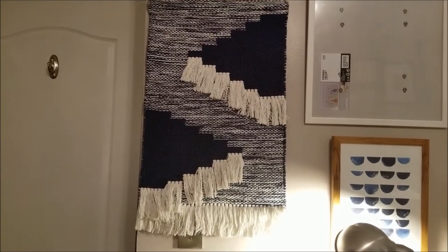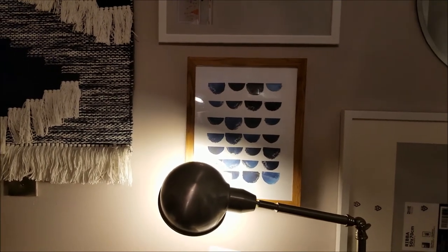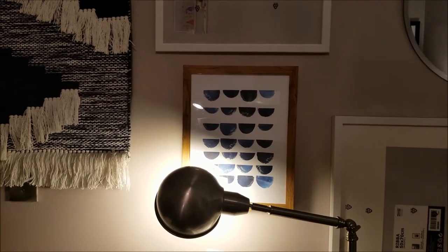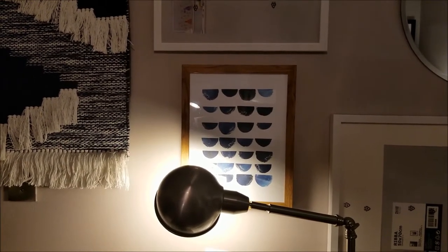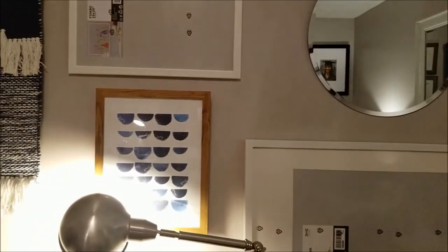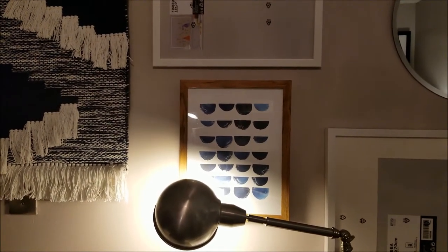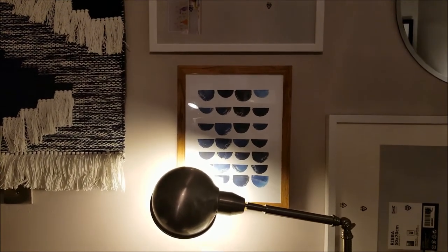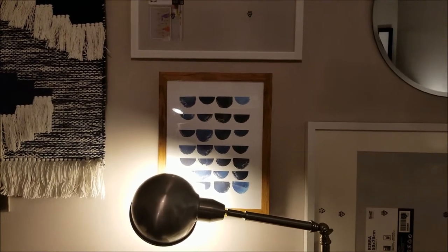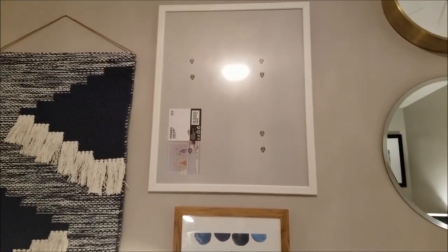The next picture is also from the Threshold collection. I liked the design in the picture as well as the picture frame. I have two of them. I wanted to get this one because of the frame and the color of the wood — I thought it would be perfect in this room.